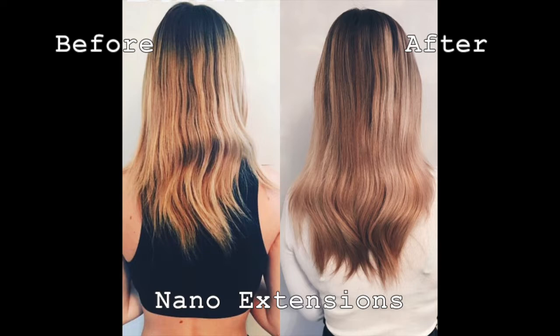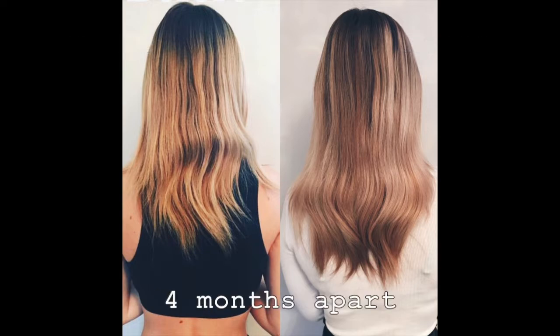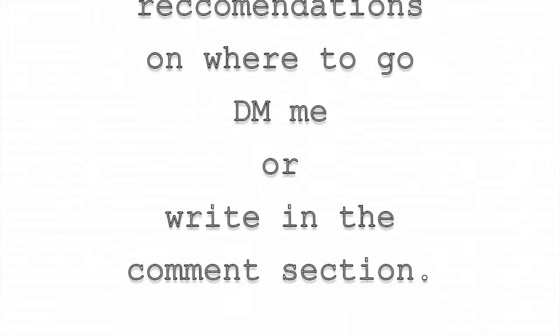I don't really have a thermal protectant that I use on my dry hair, which I should. I usually just pick one up from Winners, but right now I'm out and Winners is closed. So right now I use the Monet Studio One thermal heat styling shield — I just use it on my damp hair and then blow dry, curl, straighten, whatever. I know I should be using a dry one, so if anyone has recommendations on ones they really love that smell good or are great products, please let me know.